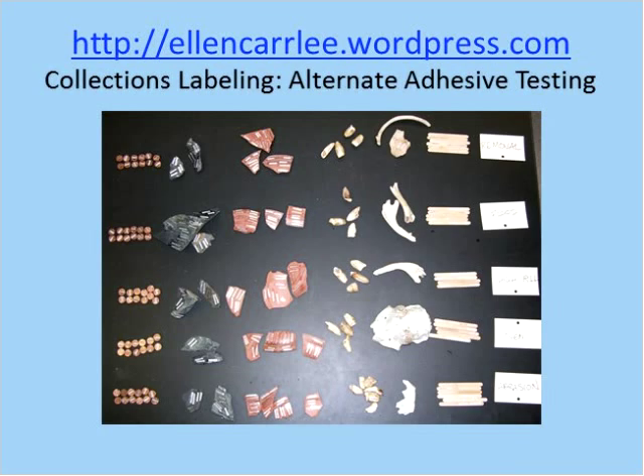Here's the weblog where I posted the results of that adhesive testing, with a picture of all the artifacts I was testing. We tested how easy labels were to remove if needed, if they fall off in a flood, if they fall off in high relative humidity, if they deteriorate in high heat, and if they come off with abrasion like rubbing against each other. The testing was done with pennies, stone, pottery, tooth, bone, and wood.